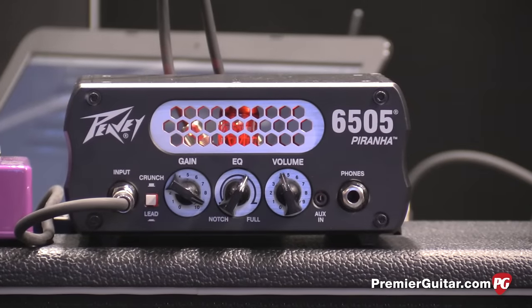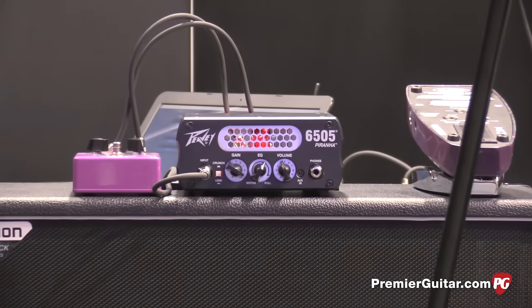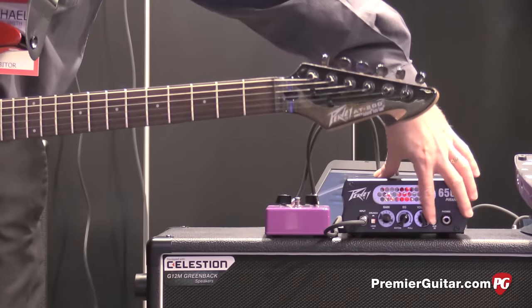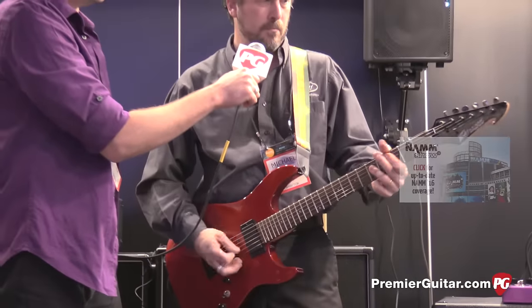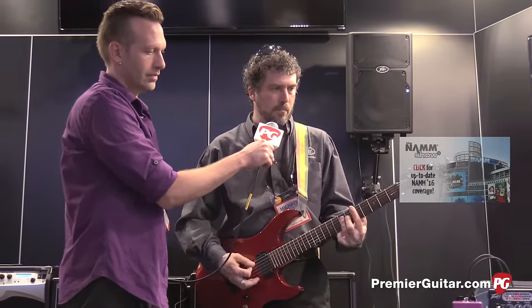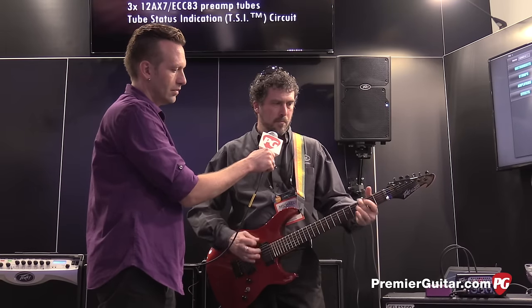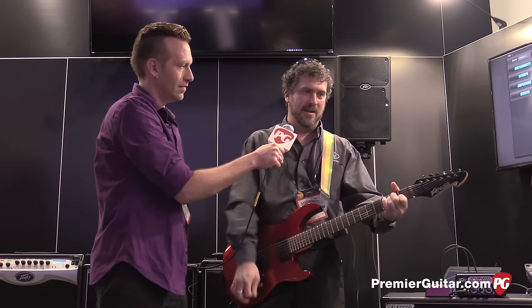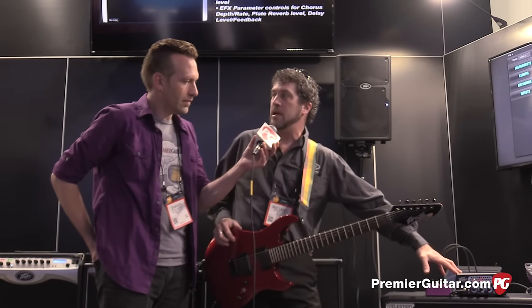It's just monstrous for a little head like this, so it's a fun product. We called it Piranha because it's small but it's got a bite. You know, it will give you a great hard rock sound too. Of course, 6505 is really known for that really over-the-top gain. You would never think that was coming from a little 20-watt head like this. How much is this thing going for? The street price on the 6505 Piranha is $179.99 in the U.S.